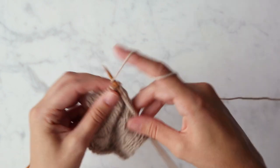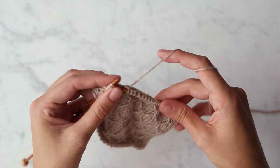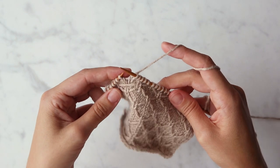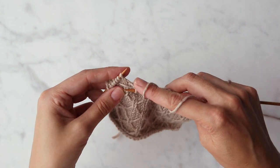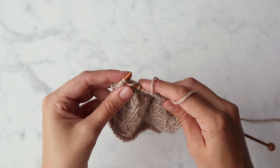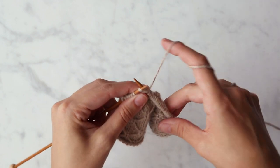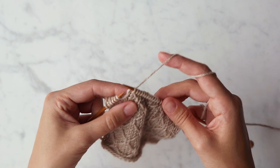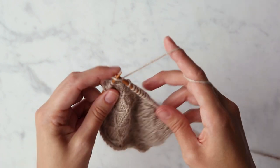I'm going to take a few more stitches and show you how to do that once more. Insert your right needle underneath the loose strand, then into the next stitch on your left needle. Knit the stitch, pulling the new stitch under the loose strand. Easy as that!